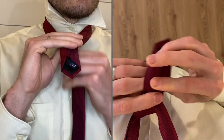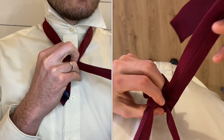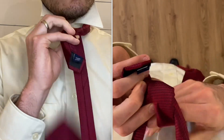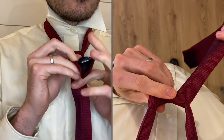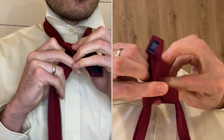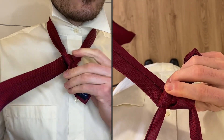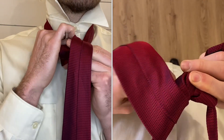Bring the wide end over to the right side, come up and into the hole again. Now bring that back over to the left side, come up and into the hole for a third time.